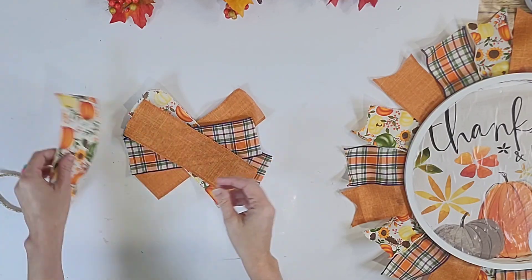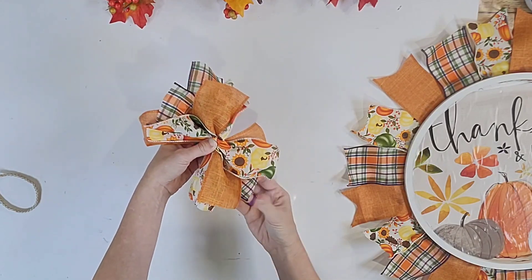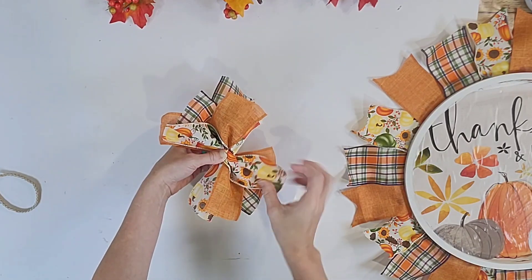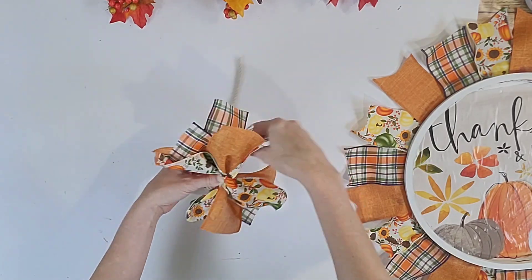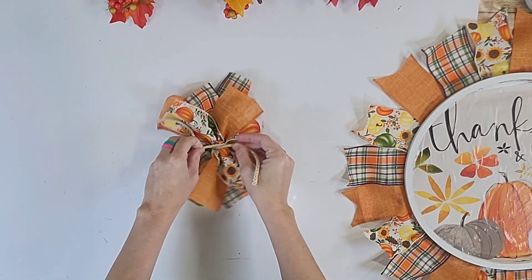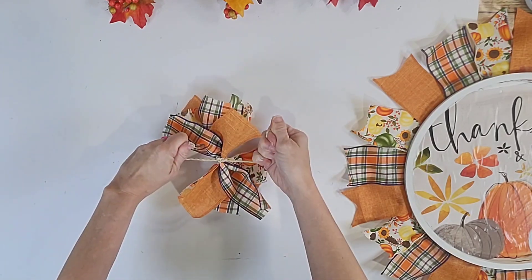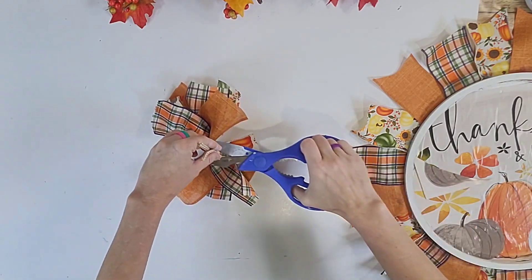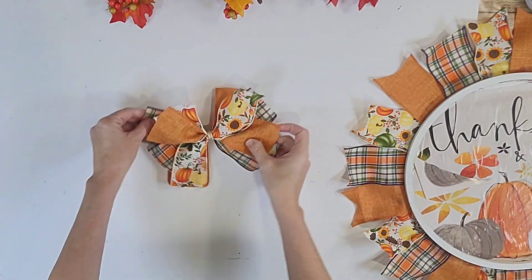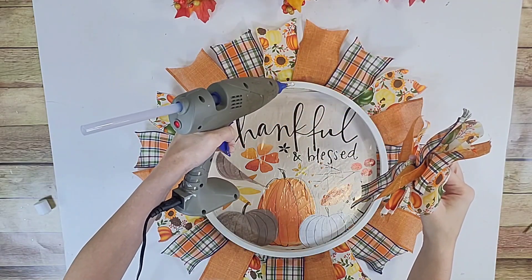Then I created a bow by taking some more of those little pieces of ribbon — these are about six inches long though. Stacking them on top of each other in a pattern and then fluffing them out. I cinched them tightly in the middle with a piece of Bonnie Cord, but you could use zip ties, a pipe cleaner, twine, or yarn — whatever you fancy. Just make sure it is tied tightly so you can give your bow a good fluffing.